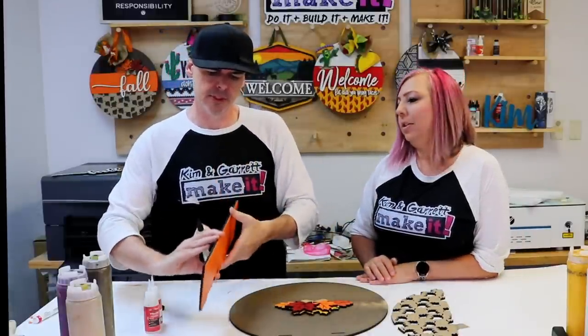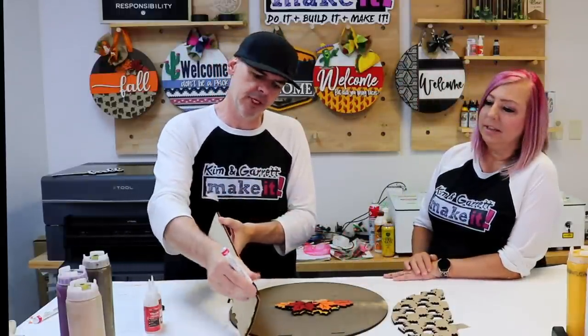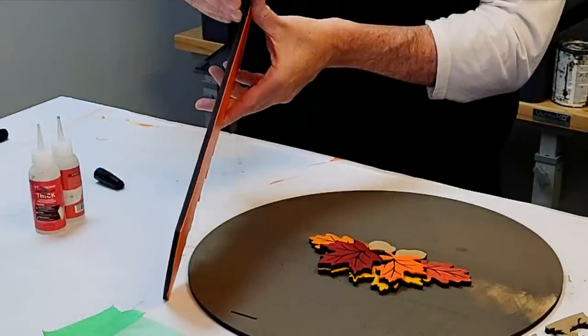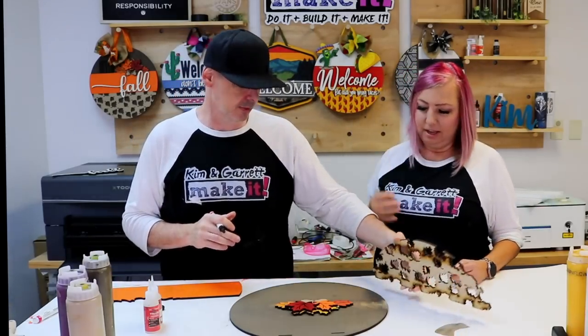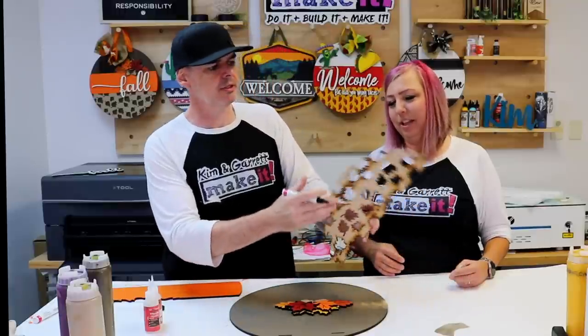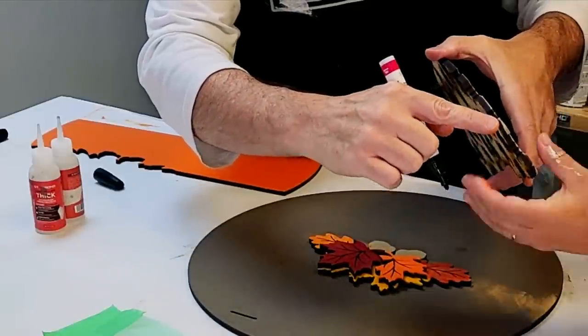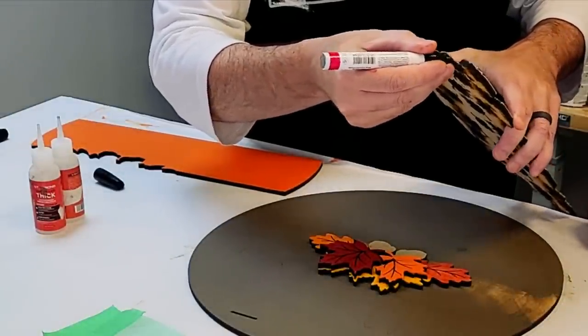Usually you don't have to clean the bottom edge because it will be hidden by the bottom layer. But I'll just go ahead and demonstrate. Usually very little cleanup needed. And if there's a little drip here or there, just run the paint pen over it — good as new.